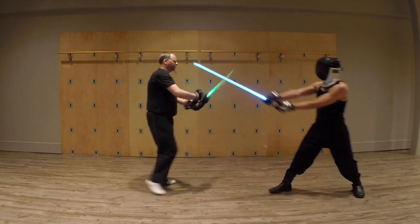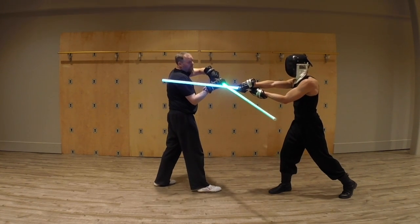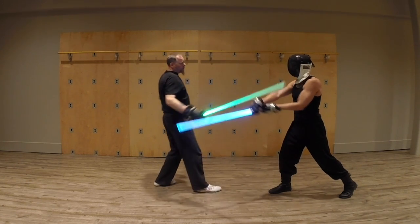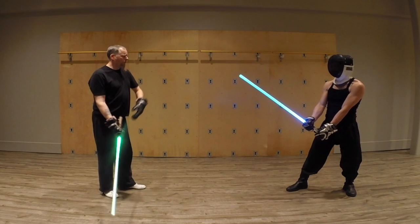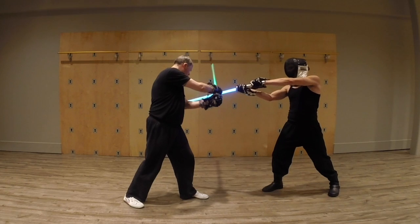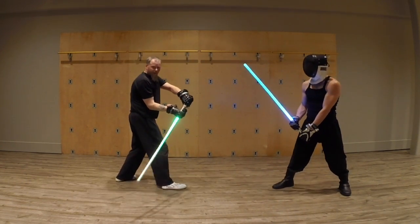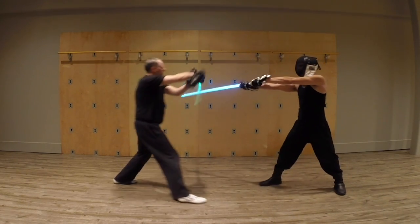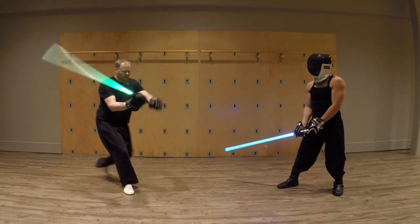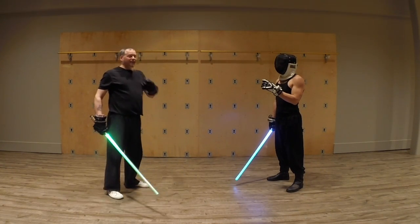Come up to my shoulder again. Even here — even if I didn't have a guard, it would be a hand strike. So that's the other thing: if I go around to this side like this and you go up to my ribs, even if you go past, it's an arm strike, because my hands are going to be low.